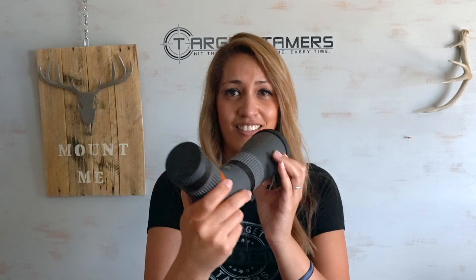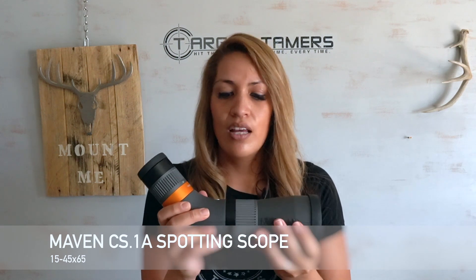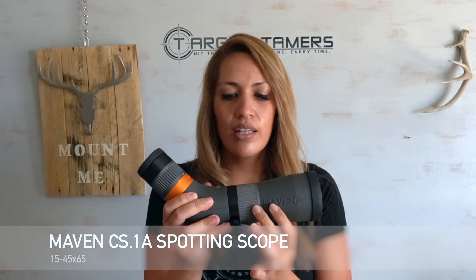Now to the spotting scope itself. We've got 15 to 45 times magnification, a 65 millimeter objective lens, and you have the focus collar and a rotating knob right here. This thing weighs 40.4 ounces and it's 11.4 inches long. This is the definition of a compact travel companion optic for hunting, bird watching, really anything that you need a spotting scope for.